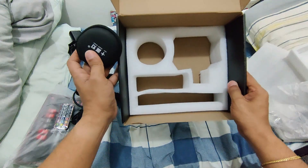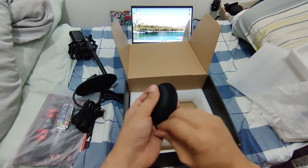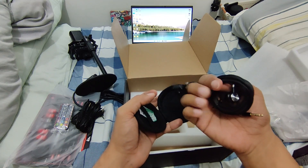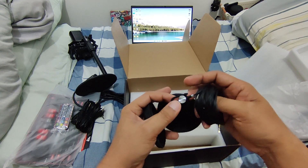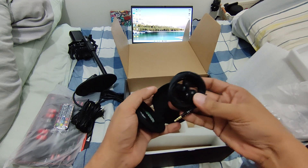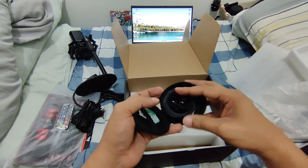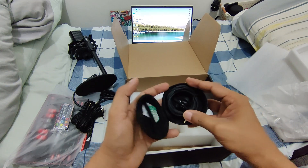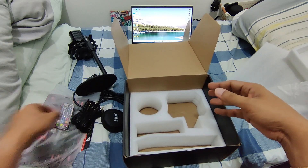It looks like the last item comes with a headset - perfect. This is very nice. It doesn't look cheap at all - it's a really nice headset. You can use this headset to listen to the music, the audio, or hear whoever is talking.